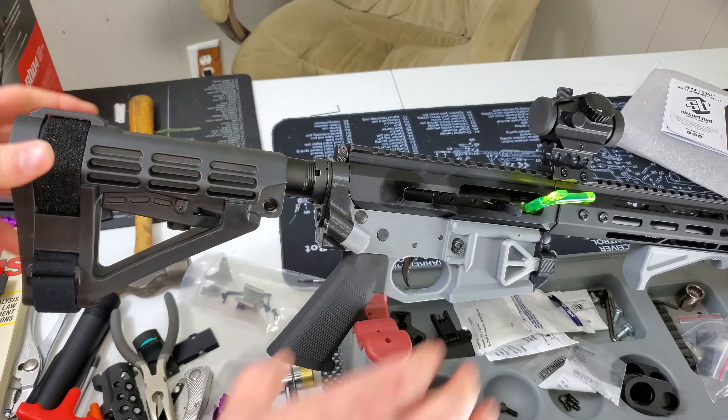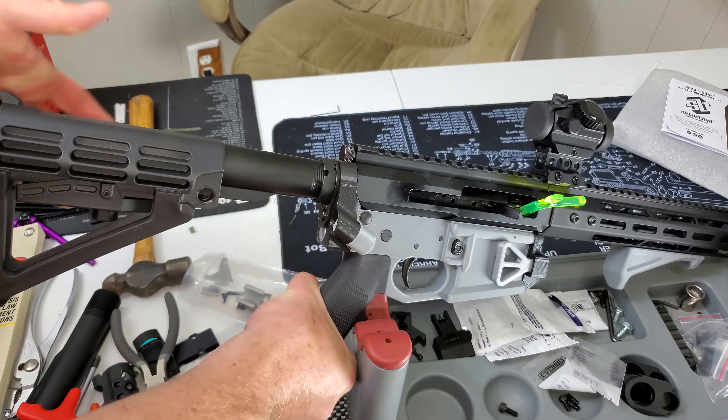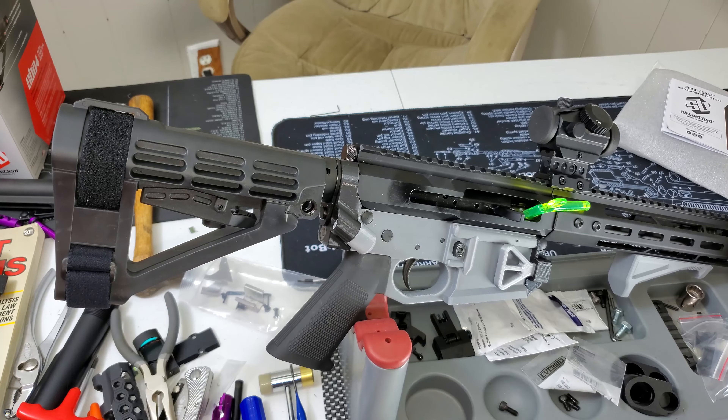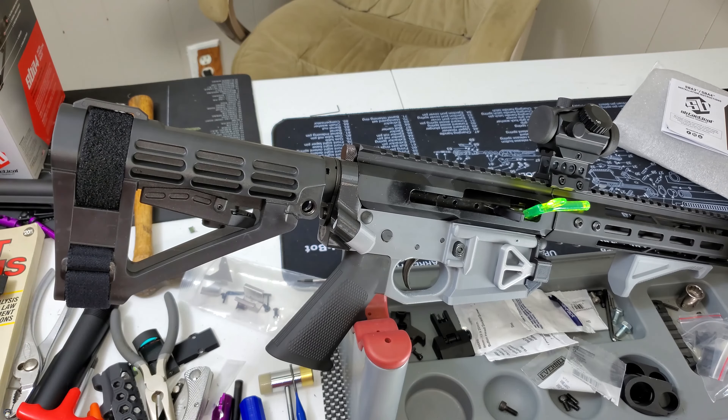It's a little finicky doing this on camera, but make sure you've got it in there — and there, now we're in place. The brace is adjustable for different lengths of pull for your shooter and you're good to go.